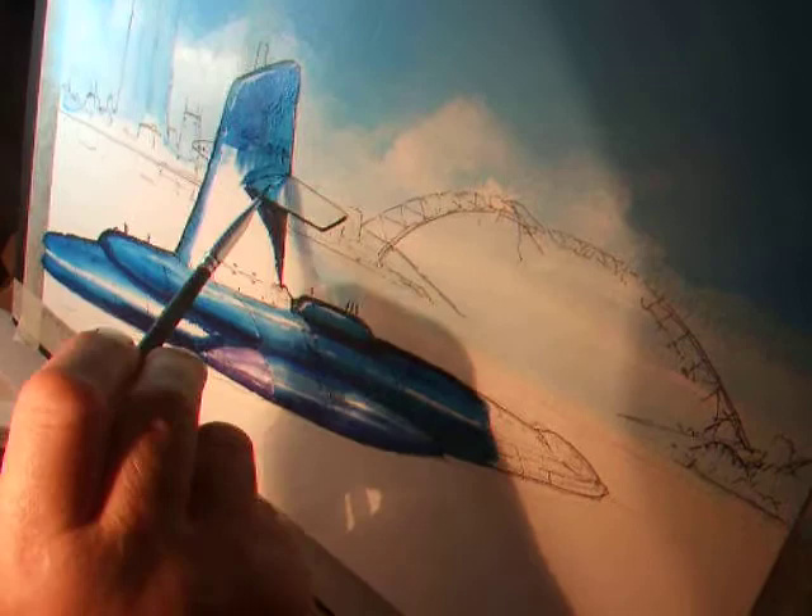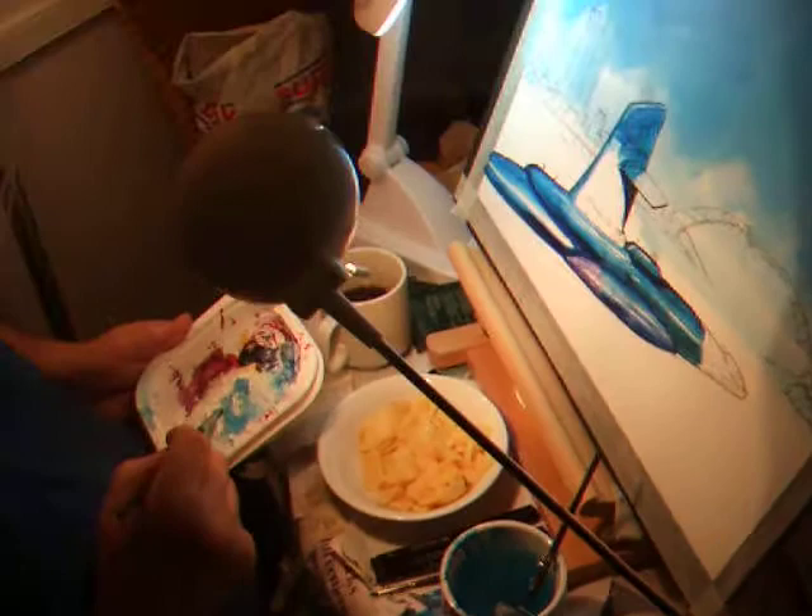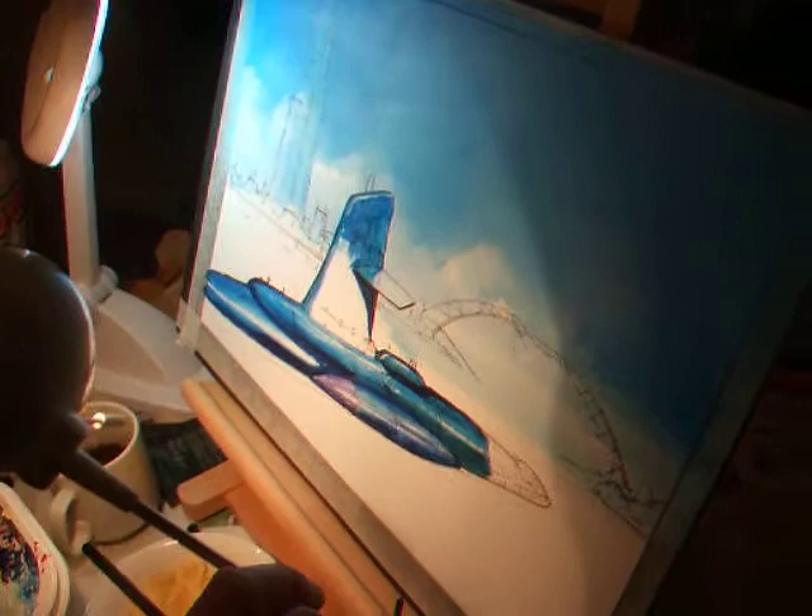The shadow on this fin is quite important as that gives it all a bit of a shape. I'm going for a darkish, mauve-ish color for the submarine.